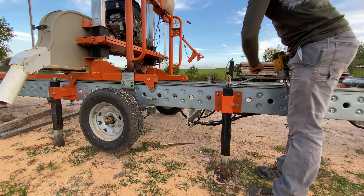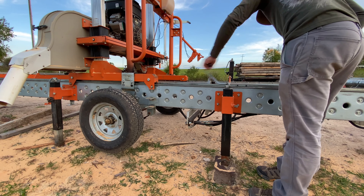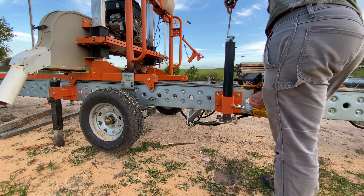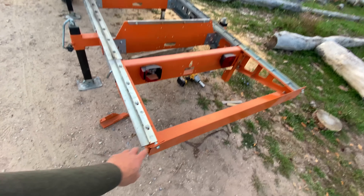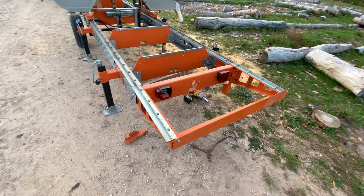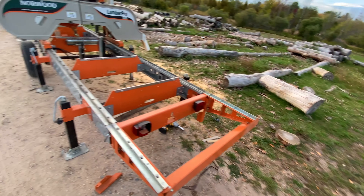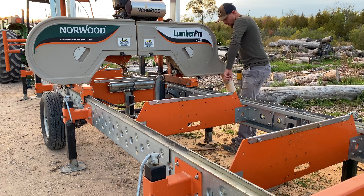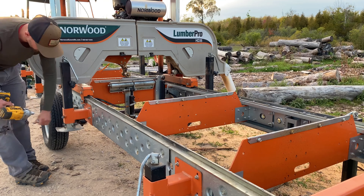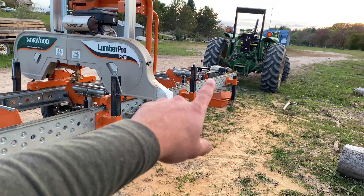Tighten that down. I'm going to do the two middle ones in front of the wheels first, and the two middle ones behind the wheels. I've got the two-foot extension on here — that would block the lights, but since we're not transporting down the highway I'm just going to leave it on. Then take the last two jacks on the far end of the mill, and leave the front two jacks on for now.